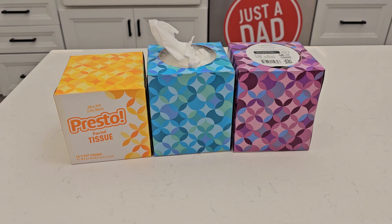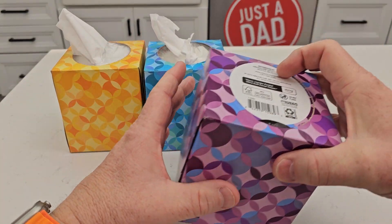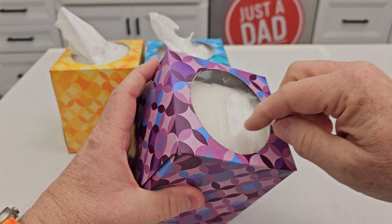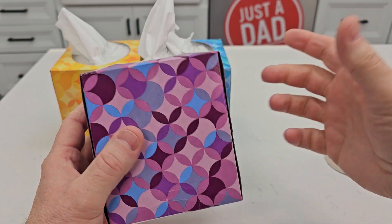Hello everyone, this is Just a Dad. Today I'm gonna do a review on these Presto facial tissues. I love that they come in three colors. You simply just rip this part off the top — it's perforated — and you reach in there and grab the first one, and then the first one will pull the next one out.